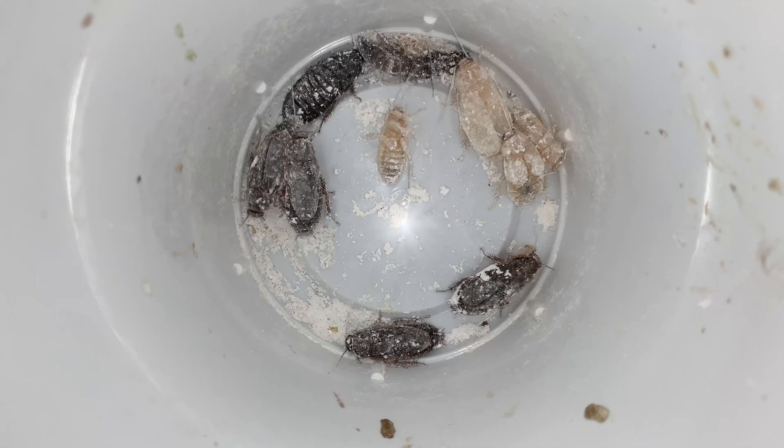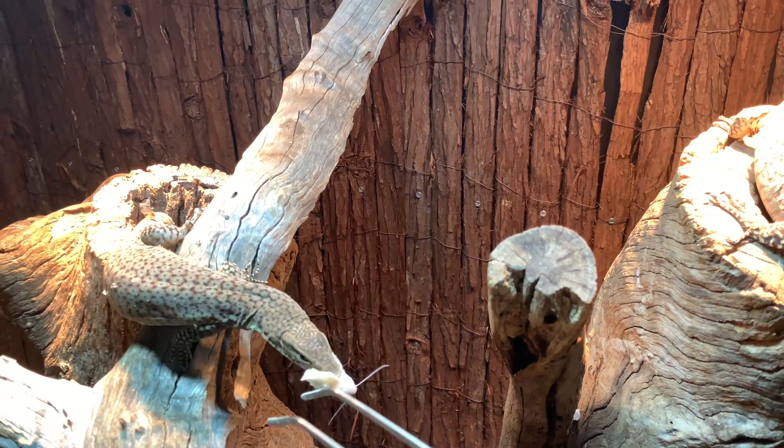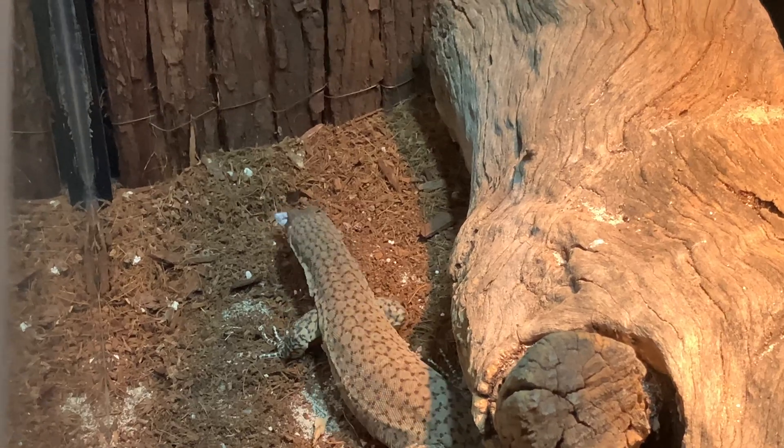I feed them woodies 80% of the time and the rest of the diet consists of chicken hearts, quail chicken legs and turkey mince. I would increase the amount of high energy food as they come out of winter to get them ready for breeding.